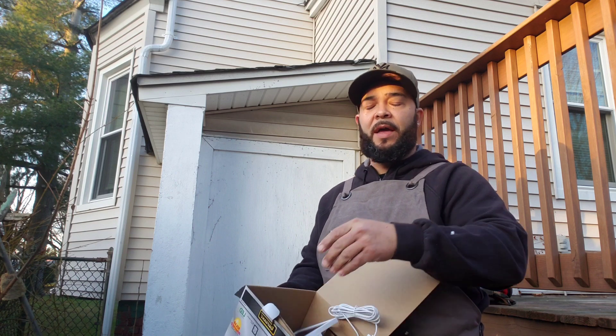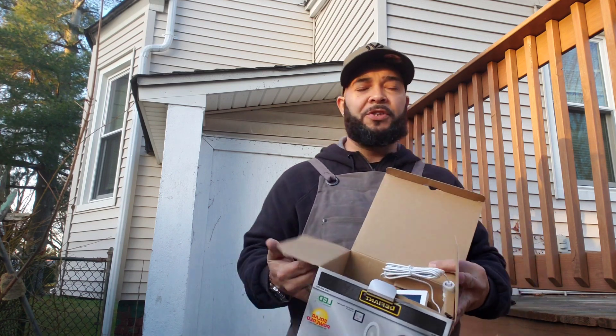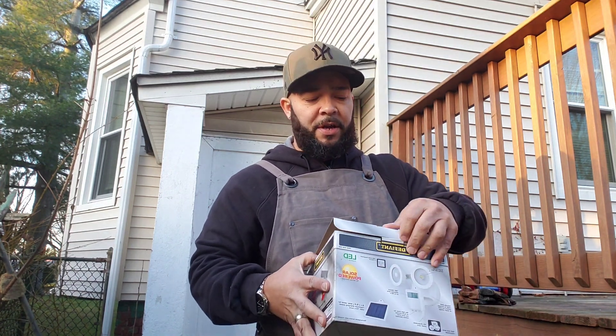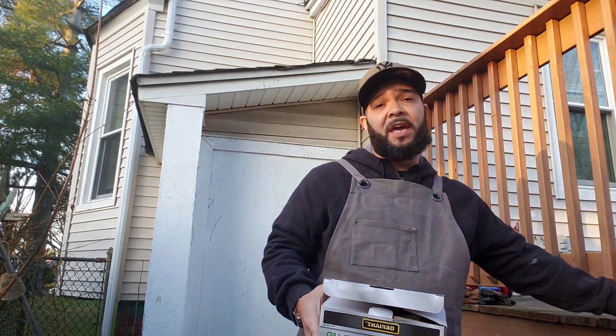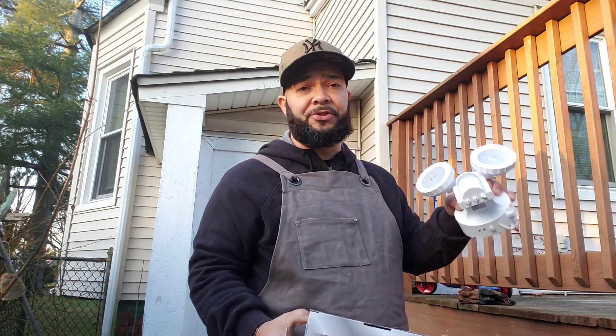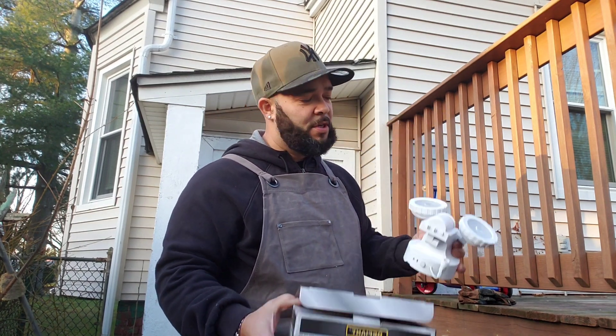This is a super easy job. Any homeowner that wants to add additional lighting to their backyard, front, or side of the house — if you don't want to go through the process of running any electrical, go for this.